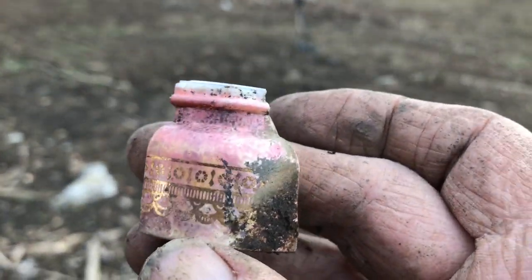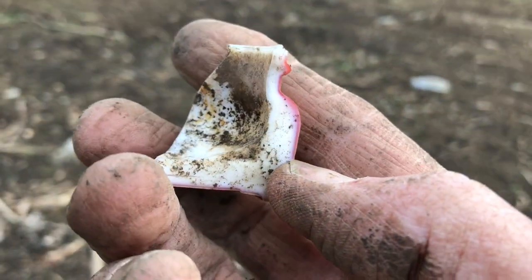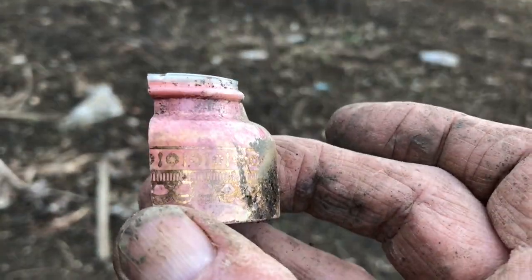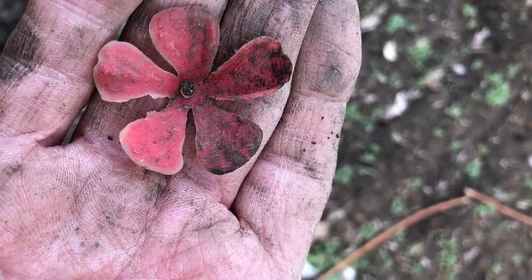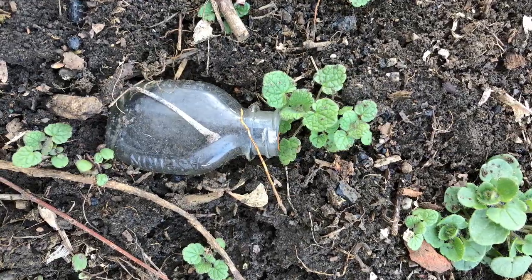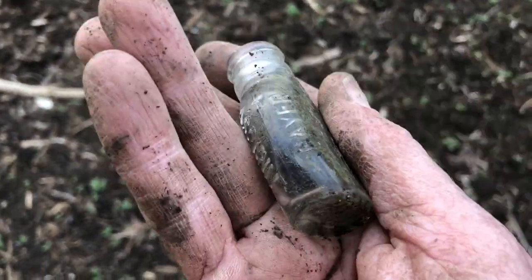Anybody know what this is from? There's a beer bottle on the ground — it's a screw top, so I probably won't keep it.